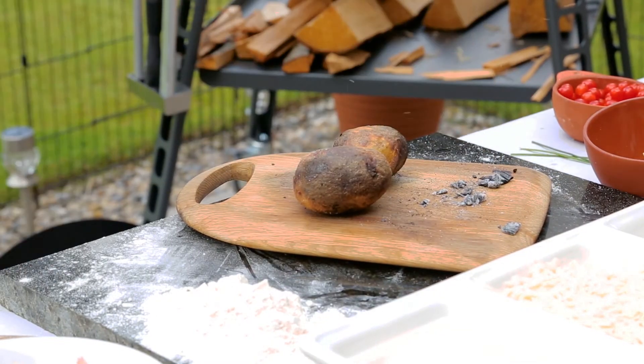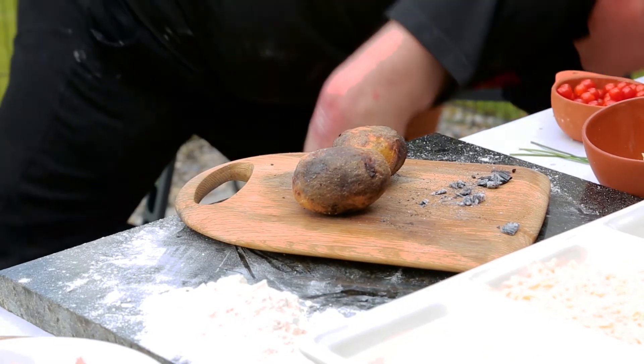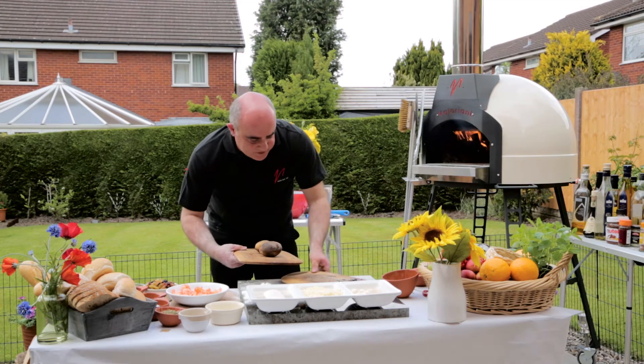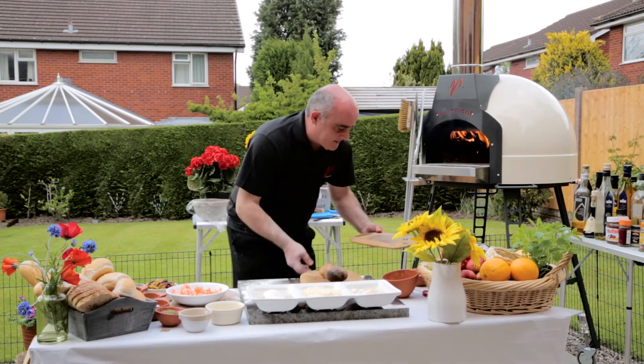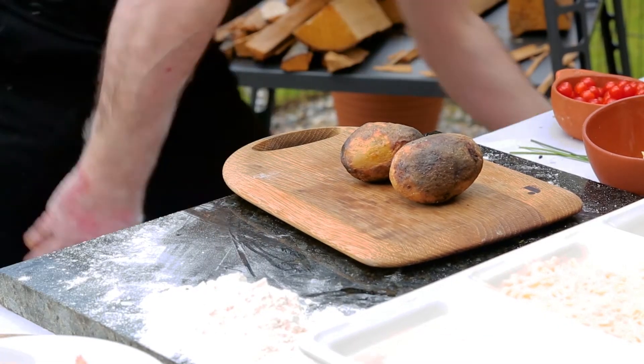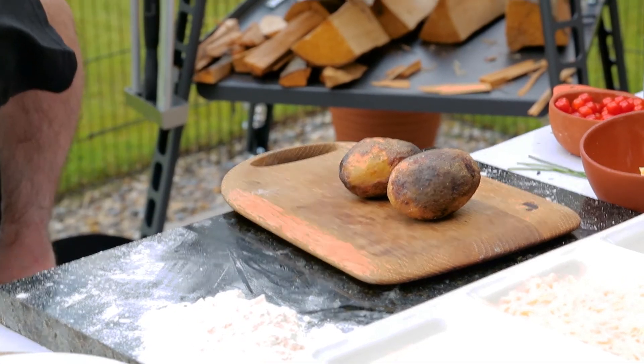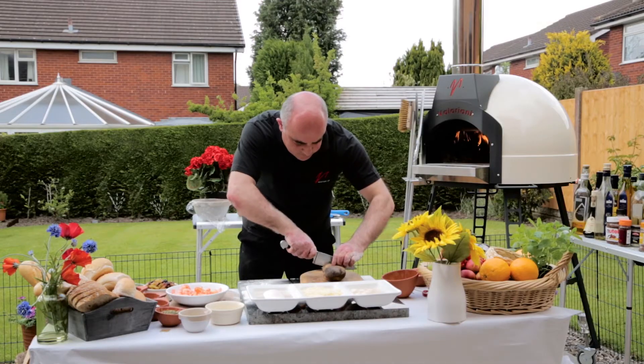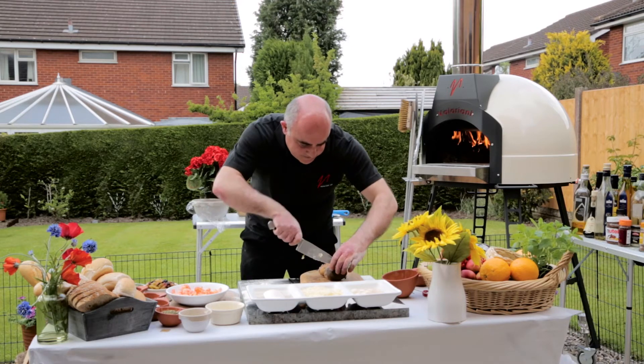Here are our fabulous jacket potatoes. I'm going to put them on a clean board. They look just like they've been in the fire — how they should look. Nice, crispy skin. Look at that. How soft do you want them? Absolutely fantastic.